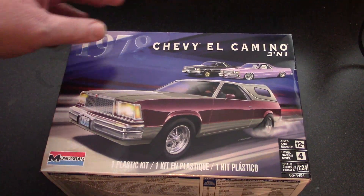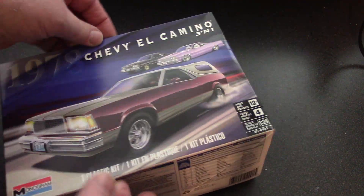We have a 1978 Chevy El Camino. Let's take a look at this. Let me see if there's anything else in the box. Got everything. I'm going to turn the camera around over here on the table so we can go through this. Alright, here we go.